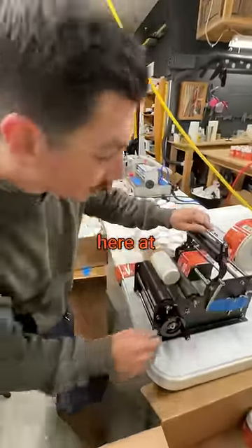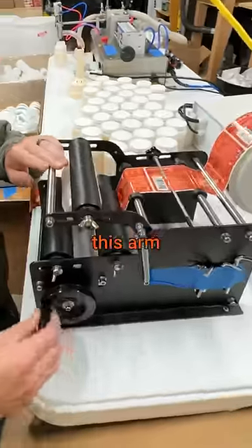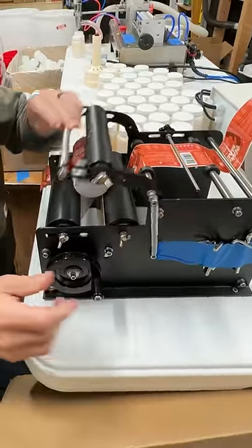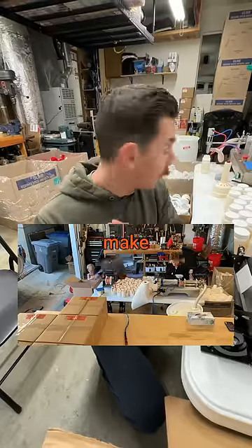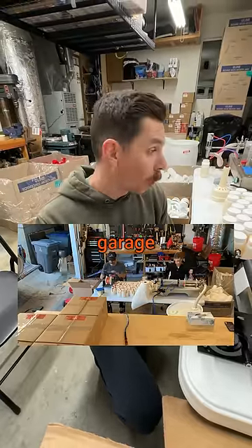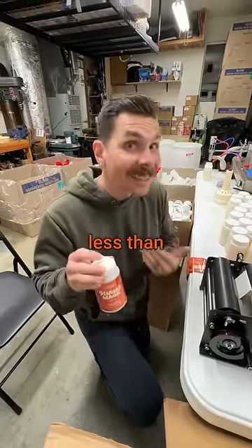The last step is over here at the label roller. I pull this arm down, crank this crank and there you have it, a finished product. We were able to make thousands of units in our garage and this whole setup cost us less than $600.